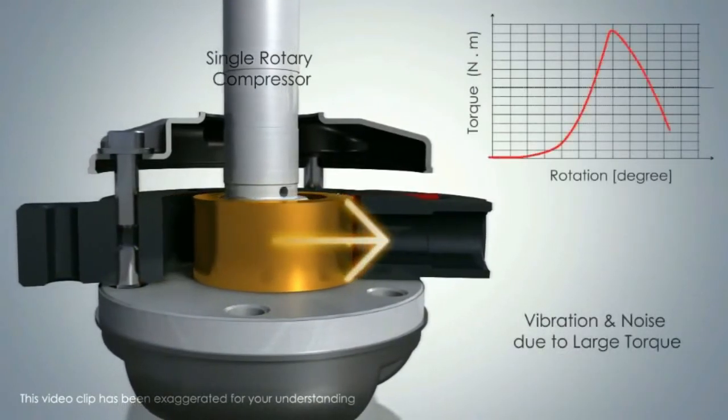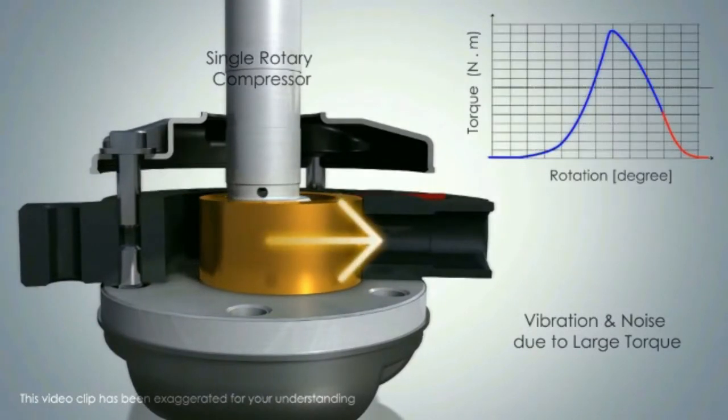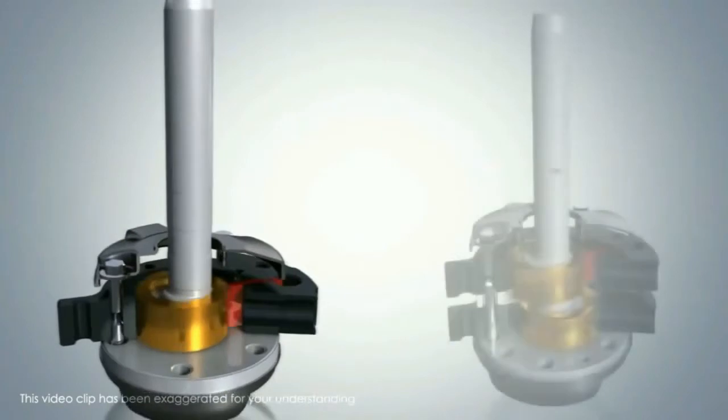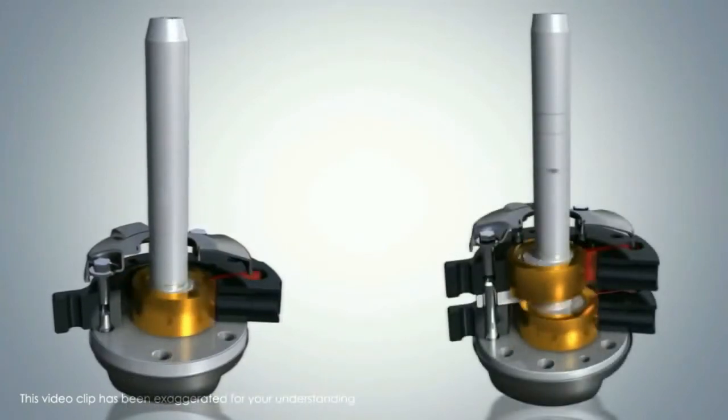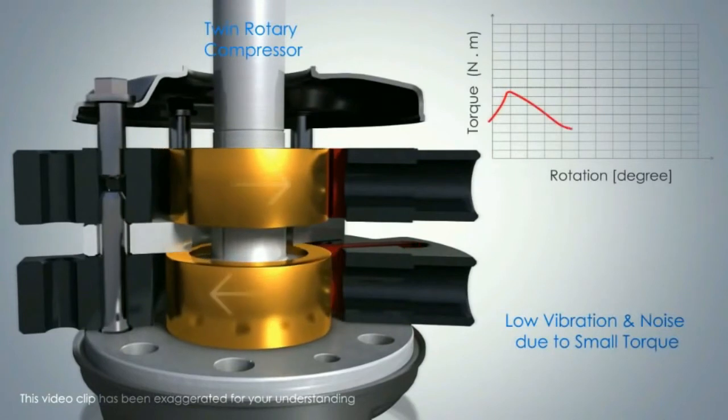In a single rotary compressor, the rotations are at a very large angle, that's why it has very high vibration and noise, and it requires very high torque. In a twin rotary compressor, the rotations are at a very smooth angle.